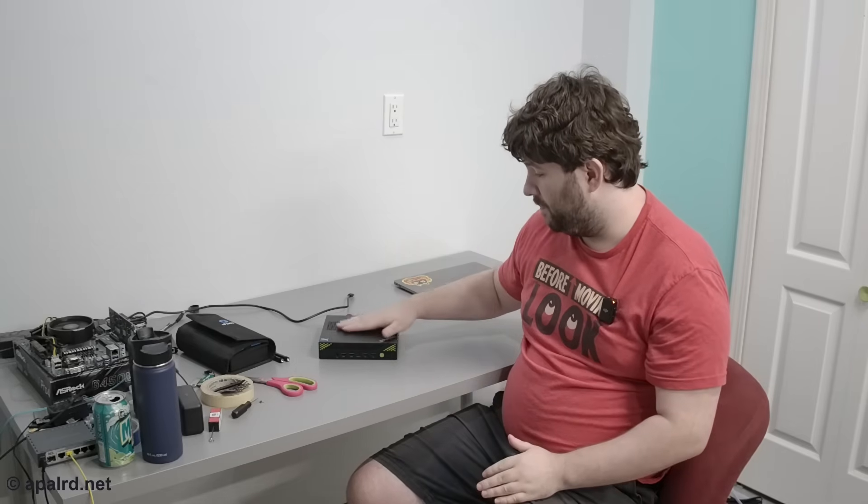Disappointing that I couldn't actually run VR on this. For some comparison: the Time Spy benchmark shows this is about 15% faster in GPU and roughly 2.5 to 3 times faster in CPU than a Steam Deck. So this has a lot more CPU power and roughly equivalent graphics to a nice handheld gaming device. Let's tear this thing down and see what's inside.